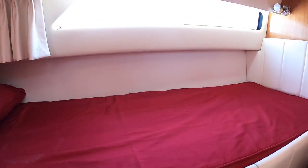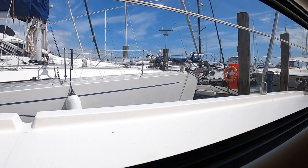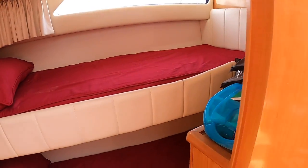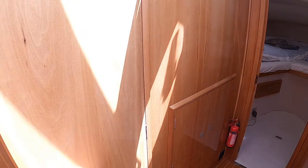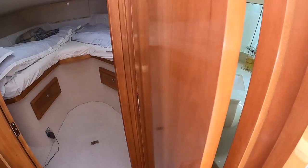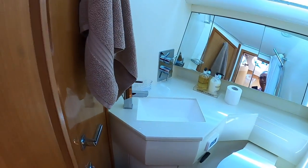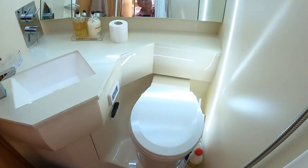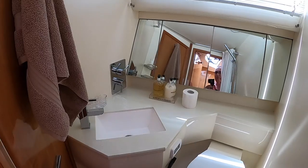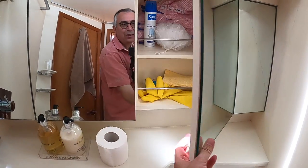Nice cabin, nice windows — we're in Lymington at the minute, there we go, a quick look at Lymington in the sunshine. So it's a three-cabin configuration, and your guests are all up this end of the boat. The day heads is up here as well — in fact it's en suite straight through to the forward cabin, so that's a nice touch. There's the toilet in there and a shower in here, plus a sink and some storage behind.